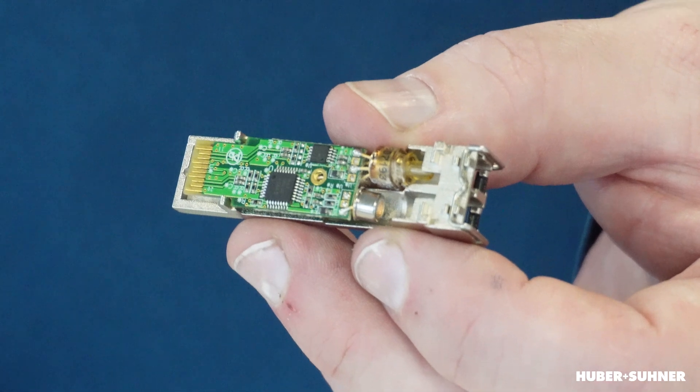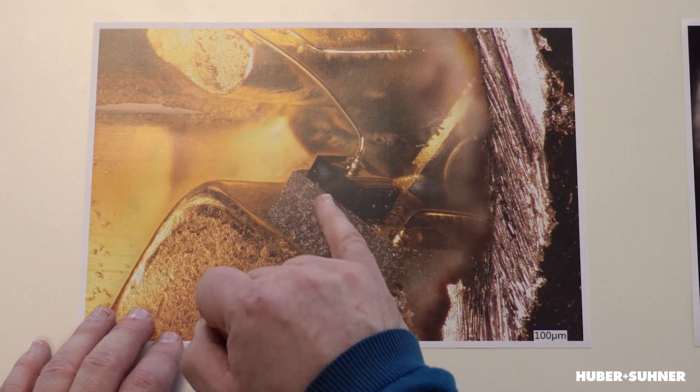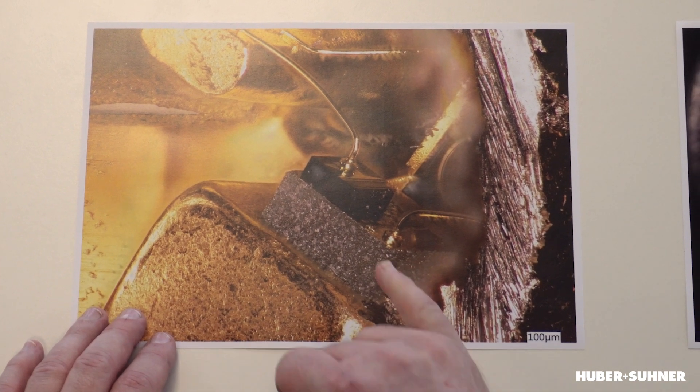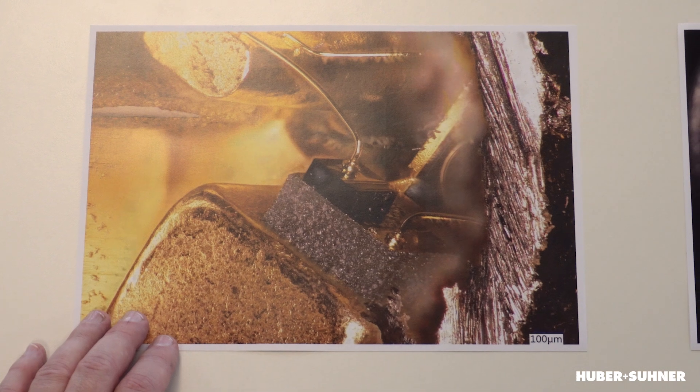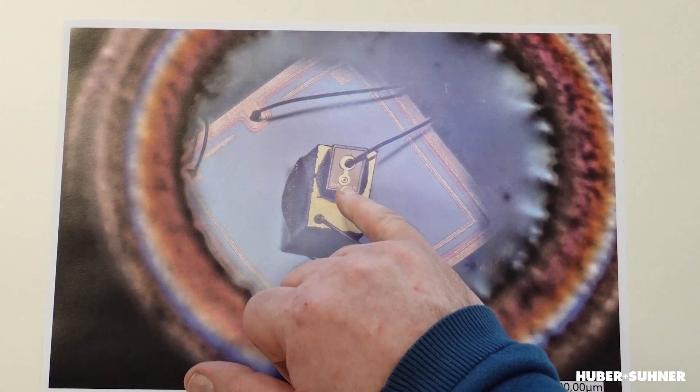To give you an idea of the sizes we are talking about — this is the transceiver I mentioned in the intro, and here you can see a TO CAN. Now we take a closer look with a microscope into this TO CAN — we opened it. On the left hand side here is a DFB laser, and you can see the laser stripe. The light is exiting at the chip edge here and goes through the window out of the TO CAN. At the bottom you can see the monitor diode, and on the left hand side this is the TO CAN with a window on top. This is the aperture where the light comes out and the light is emitted vertically.